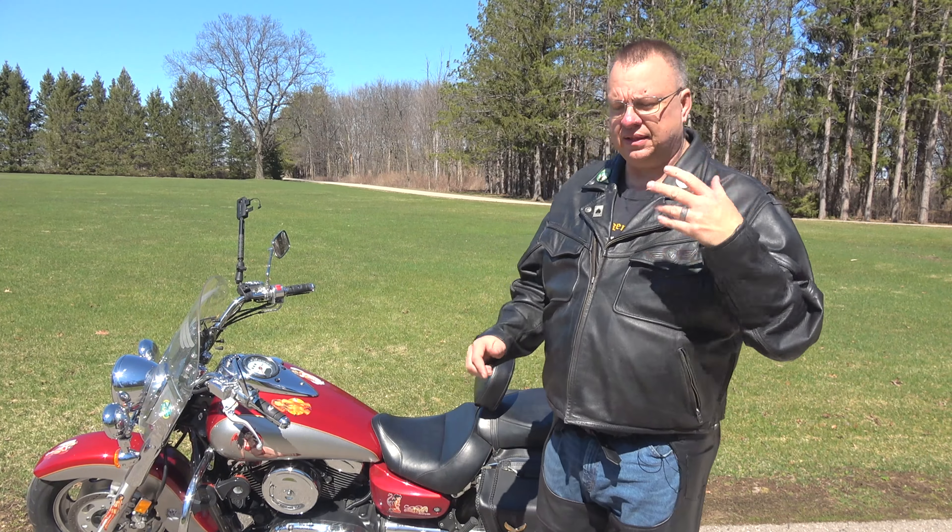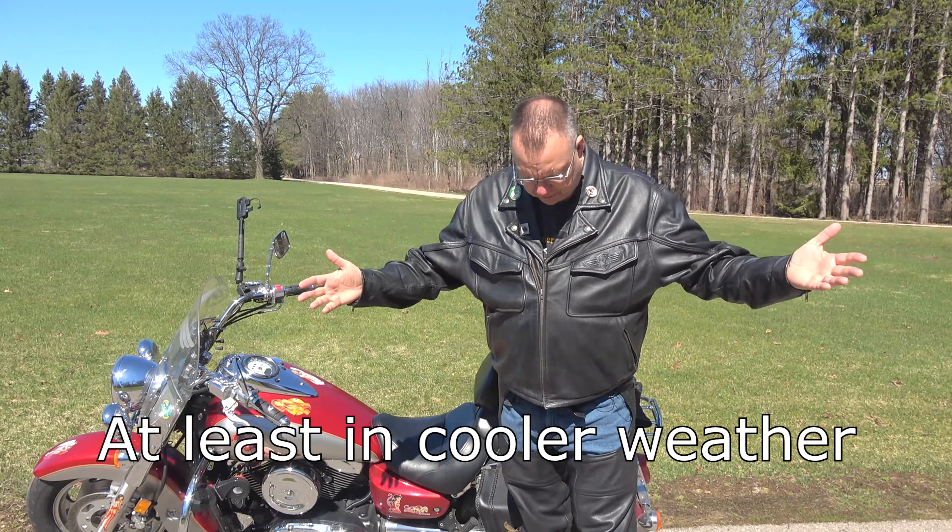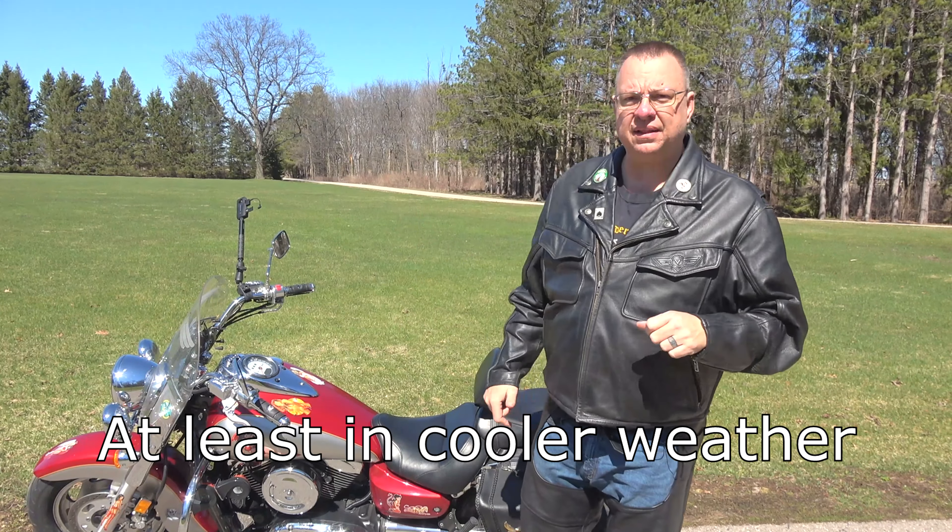Hey everybody, how you doing? Mark here. Came out to a little countryside park to give you a little bit of information on one, what I look like when I ride. So I'll pull back a little bit, give you a head to toe shot of me and you can see what I look like front and back. Believe it or not, somebody requested that. So here you go.